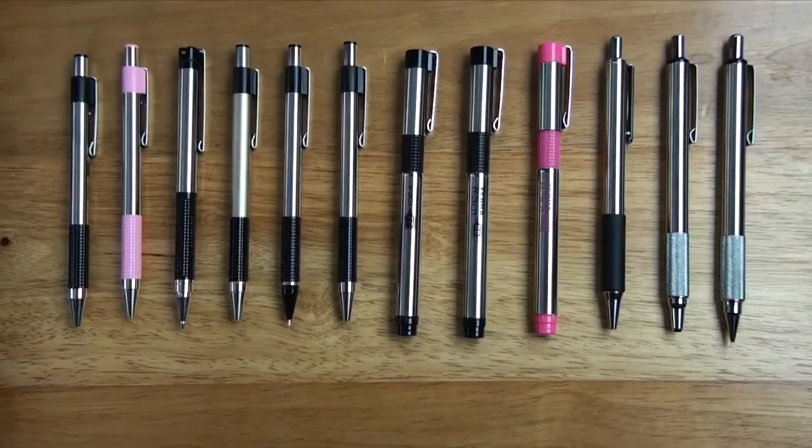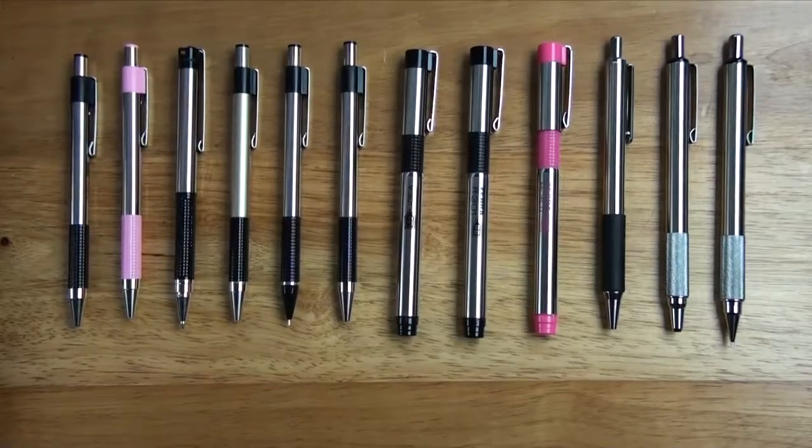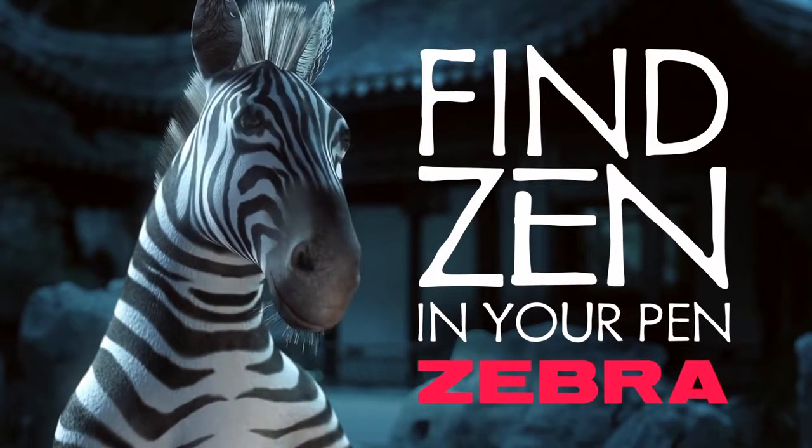The Steel Line from Zebra Pen offers a wide range of sleek and refined choices, and all are functional, stylish, and affordable. Which one is right for you? Find Zen in your pen. Zebra Pen.